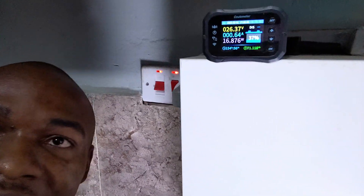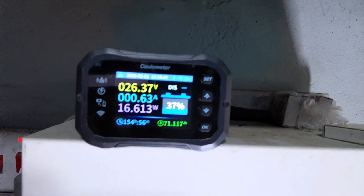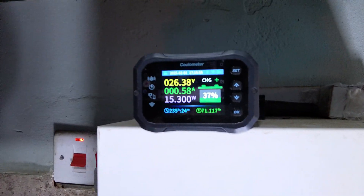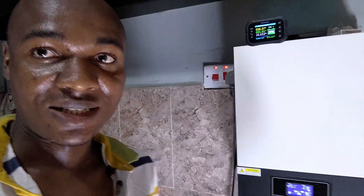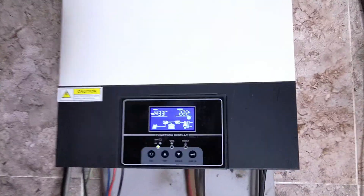Hello YouTube, welcome back to the channel — happy new month! Today is the 1st of February 2025. My battery is barely charging at 5:15 PM, meaning the sun is going down. If there's no grid today I might be in a blackout situation, though I've been off-grid for about a week now and haven't been using the grid at all.